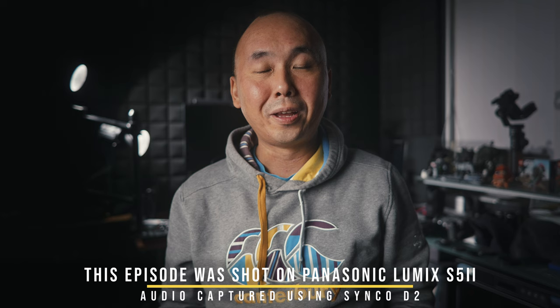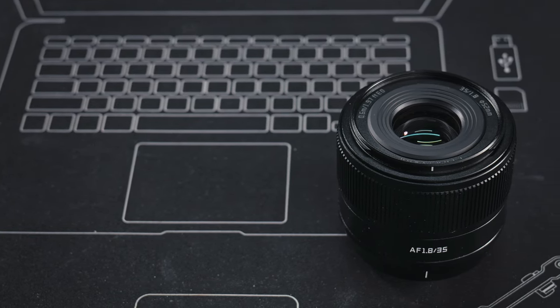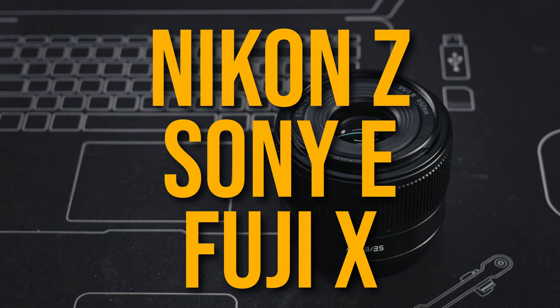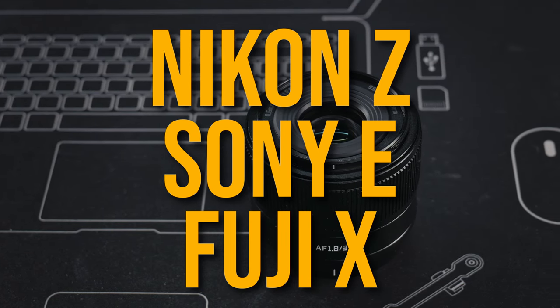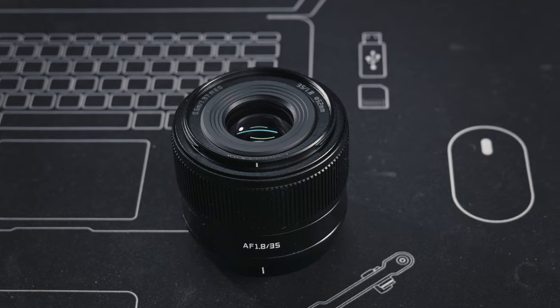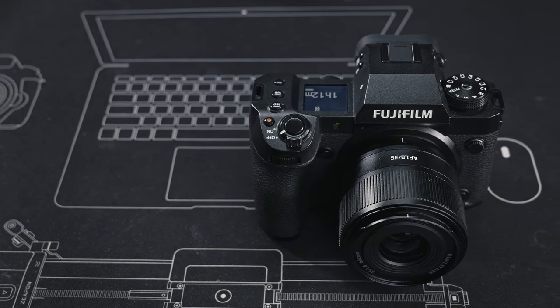Welcome back to the channel. Today we are looking at a new AF 35mm f1.8 lens from TT Artisan. It is an autofocus lens designed for APS-C cameras, available in the Nikon Z, Sony E, and Fuji X mounts. A big thank you to Per Gear who sent me a Fuji X mount sample for this review. If you're interested in buying this lens, please consider using the link in the video description to support Per Gear. Optically, this should be identical to the Nikon Z and Sony E mount versions.